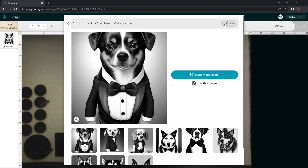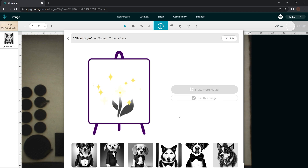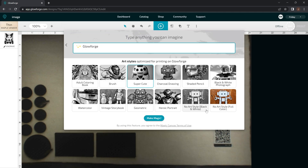So let's go ahead and show you some of the limitations. With more advanced words, like the word 'Glowforge' — just the exact name of the company — it can't process that in any of these categories from what I found. We're going to go in the Super Cute category, type in the word 'Glowforge,' and see what it comes up with. It just seems like it puts out completely random images — this is a picture of a little cartoon girl. If you go to no art style, it seems like that's the closest one, but it just randomly puts out random machines instead of a Glowforge.